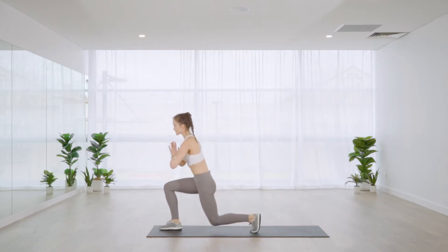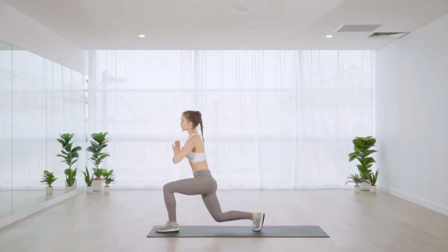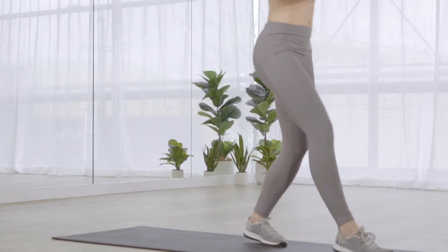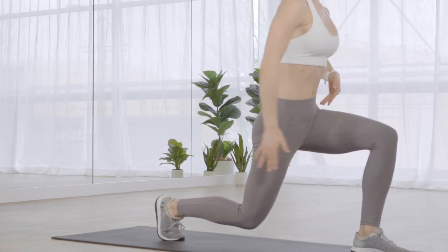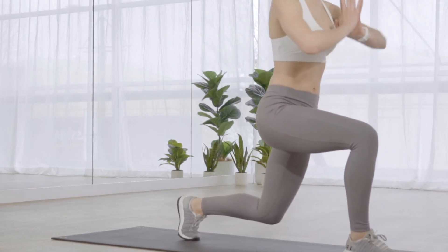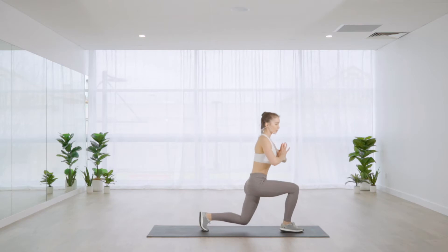Coming into a reverse lunge now — we're going to add an ab twist. Once you've taken that lunge back, twist towards your front leg and then come straight back up. Feet are parallel and hip distance apart, so when you step behind just make sure the back leg hasn't crossed over the midline. We'll do one more on either side.